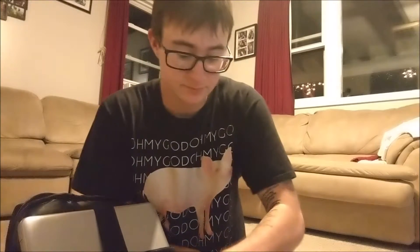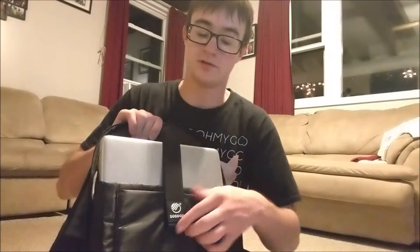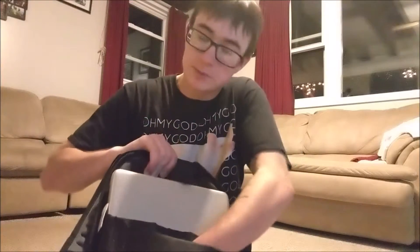There are two more pockets in this thing. There's the cord to charge the backpack. And there's a laptop in here — I'll take it out in a second because it's brand new. There's also what looks like a tablet spot.